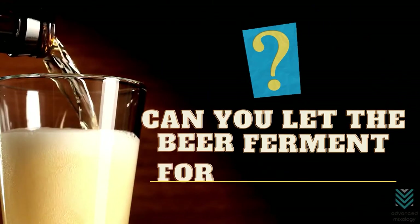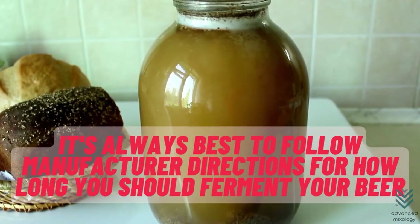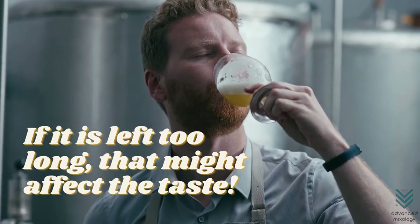Can you let beer ferment for too long? Fermentation takes place when the yeast permits. It's always best to follow manufacturer directions for how long you should ferment your beer, because if it is left too long, that might negatively affect the taste.